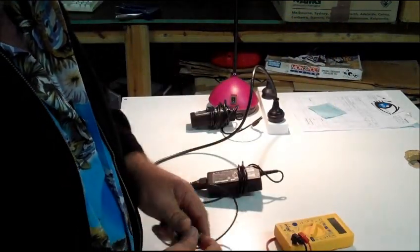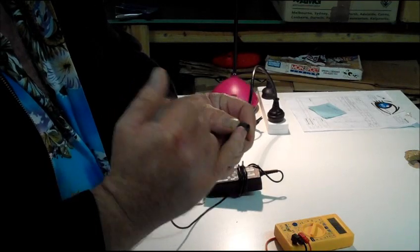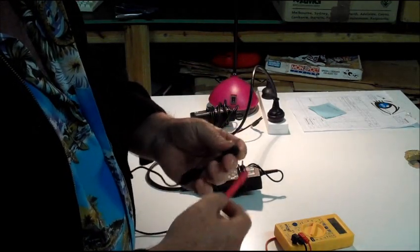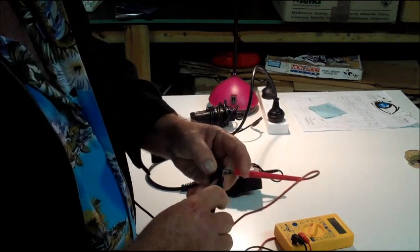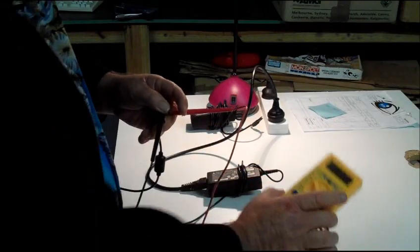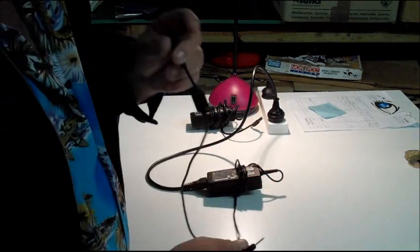Now we're going to test it. All laptop power supplies have an inner and an outer core — an outer stainless steel core and an inner sleeve separated by a little plastic lug. The internal sleeve is generally the positive, so we're going to put the probe in there. We're going to see if we've got voltage — and as you can see, this one is testing at 19.38 volts, which is absolutely perfect. That's a good power supply.